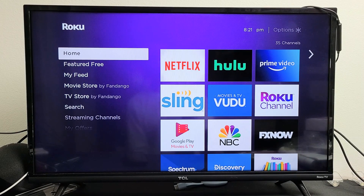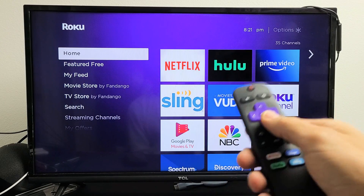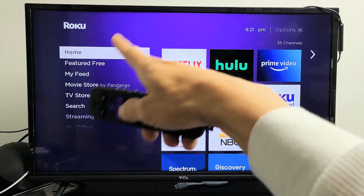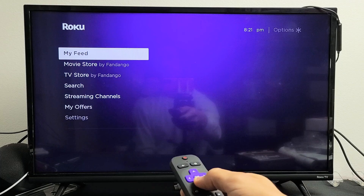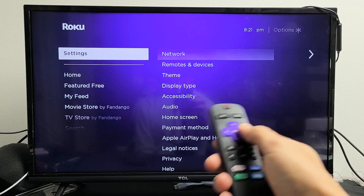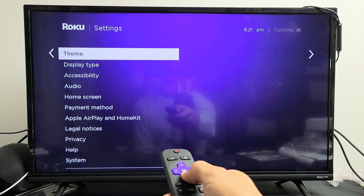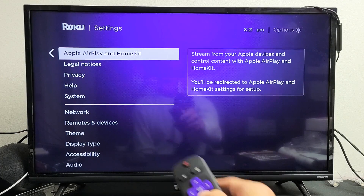The first thing is we have to make sure that you have AirPlay 2 and you have it turned on. Go ahead and click on your home button. Go to the home screen and then look on the left pane. Go down to Settings, then move to the right and scroll down to where it says AirPlay and HomeKit.